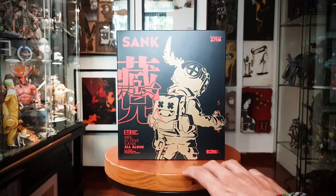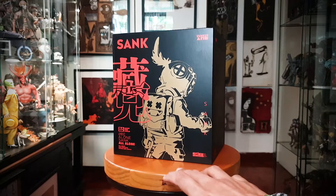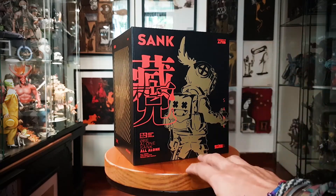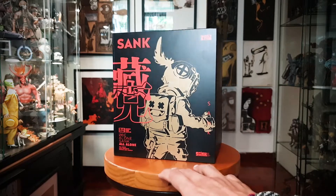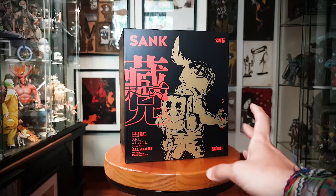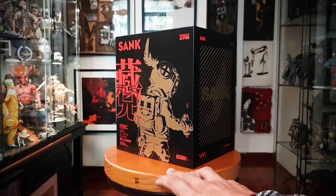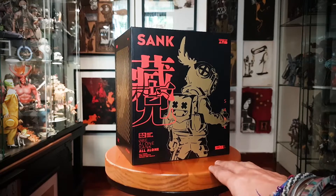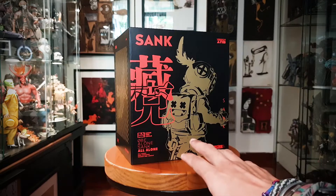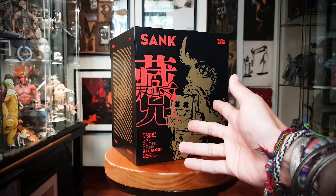There's a lot of Sank the Child type statues, blind boxes — a whole lot of Sank the Child stuff out there now, so this guy's easily accessible. The reason I got this one was because it's an articulated figure and it's a very colorful articulated figure, which was kind of interesting to me. I just wanted to see how Sank the Child fares and whether I want to collect it in the future. I think this is a legit OG Sank the Child licensed figure. So with that being said, let's take a look at this guy.